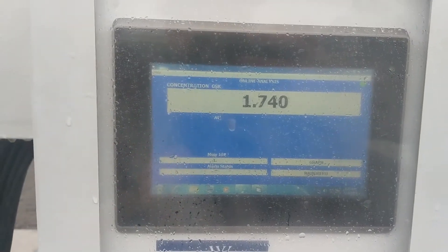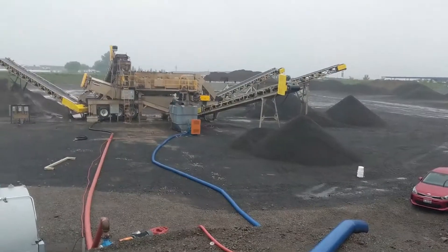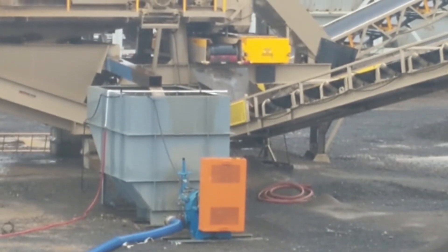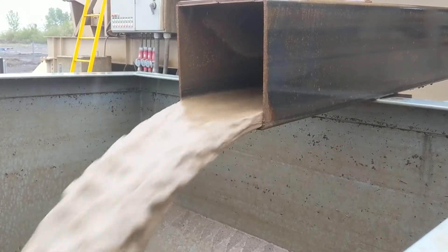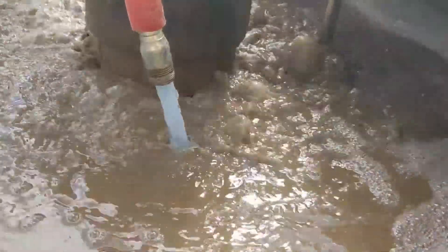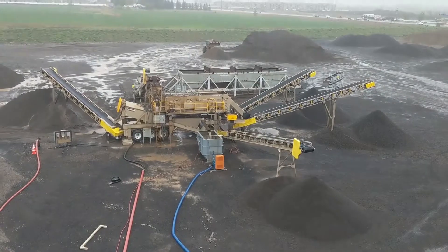That automatic speed is based off our auto flock dosing package. This is a system that has a submersible stainless steel probe in the center well that monitors the water clarity and bases the flocculent and coagulant dosing off that. You can see we've got a one-inch PVC spray bar for our coagulant coming in off the sluice, and then our polymer dosing is interjected way up top. The rain continues and so does the loader.